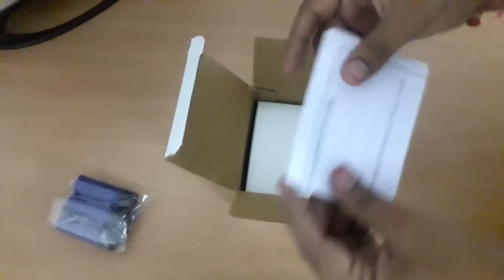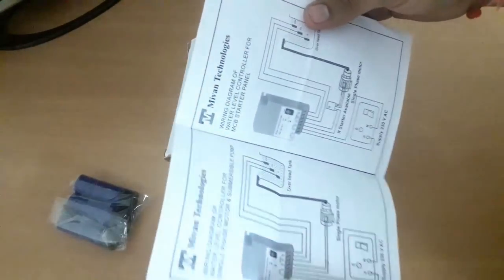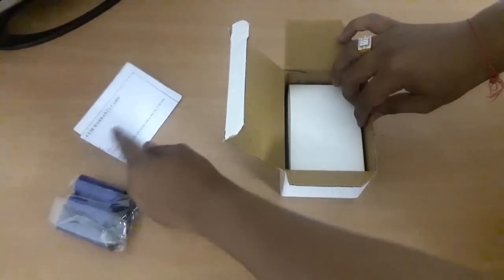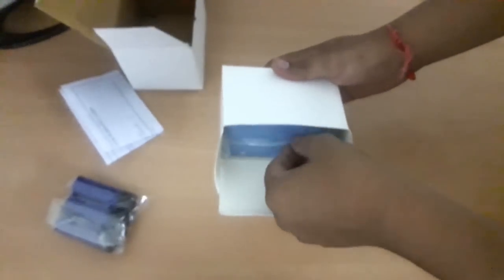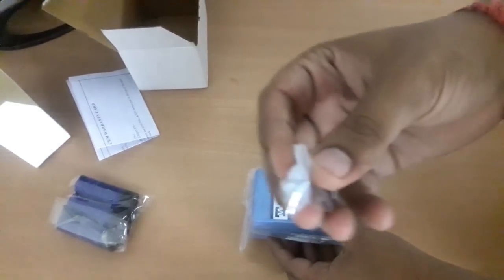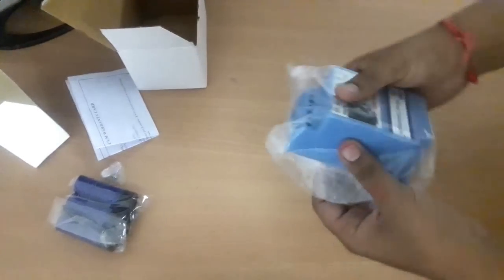There is a user manual and warranty card included — all technical details, technical data, and wiring diagrams are in the user manual. No technical skill is required for installation because everything is covered. The package also includes one pack of mounting screws for wall mounting of this water level controller.